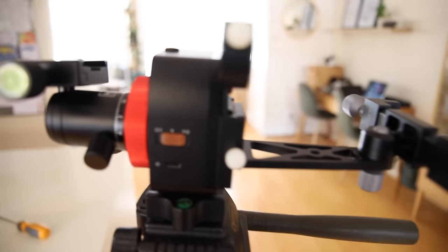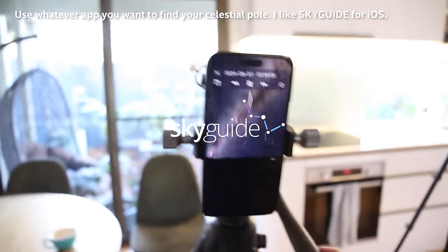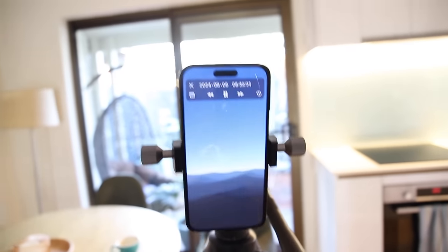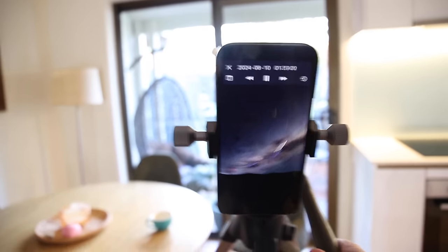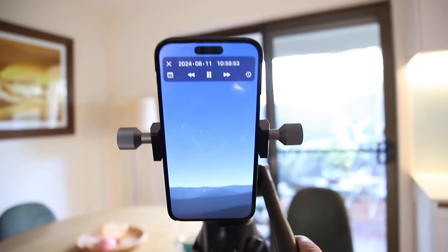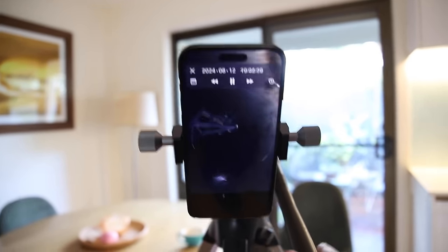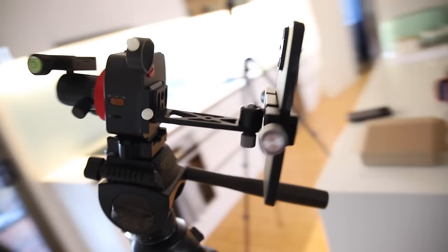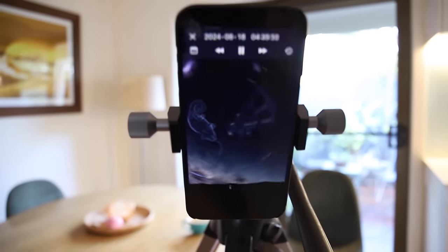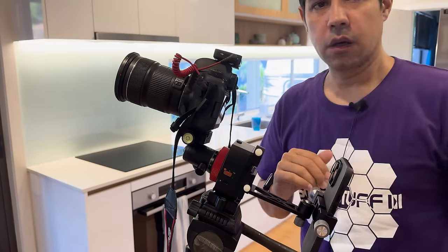I'll show you how to polar align it. I'm going to put it straight into this phone cradle here — this is the cool trick. Now that this is set up, all I have to do is point this tripod to the celestial pole. Because the cradle is exactly at 90 degrees, when I point to the celestial pole, that's done — this is polar aligned. All I have to do is put a camera on here.